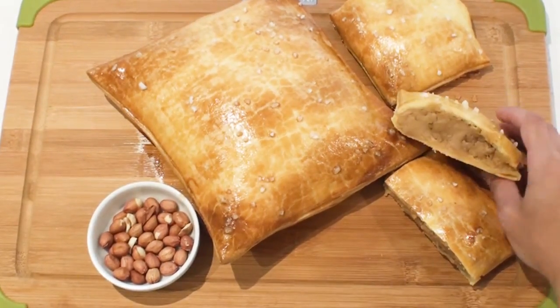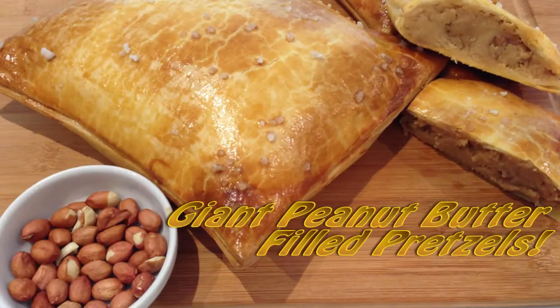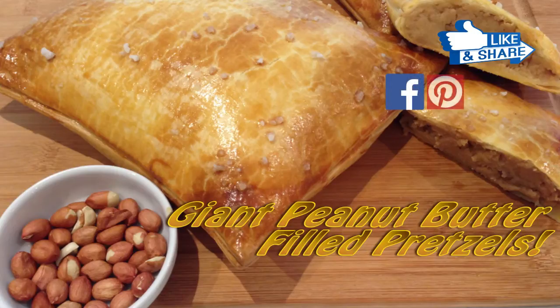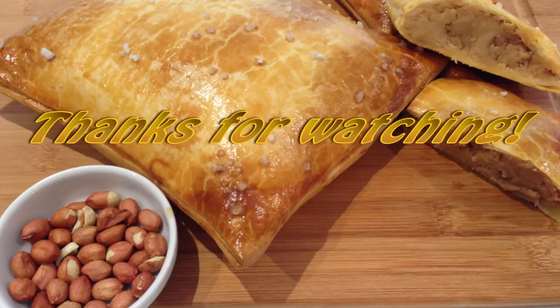These smell so nutty and warm and are irresistible straight out of the oven. I hope you enjoyed watching me create this giant peanut butter filled pretzel. If you did, let me know by giving it a like and commenting below. You can also connect with me on Facebook, Pinterest, Instagram, and Twitter. Make sure that you're subscribed to my channel so you can stay up to date with all my recipes and creative cakes. I hope you give this recipe a try — I guarantee you'll be satisfied once you bite into the crusty pastry and get a mouthful of the warm peanut butter filling. I hope you tune in next time and as always, thanks for watching.